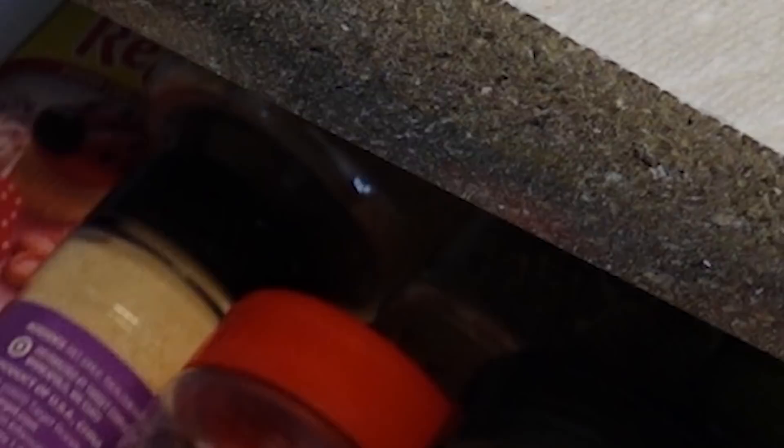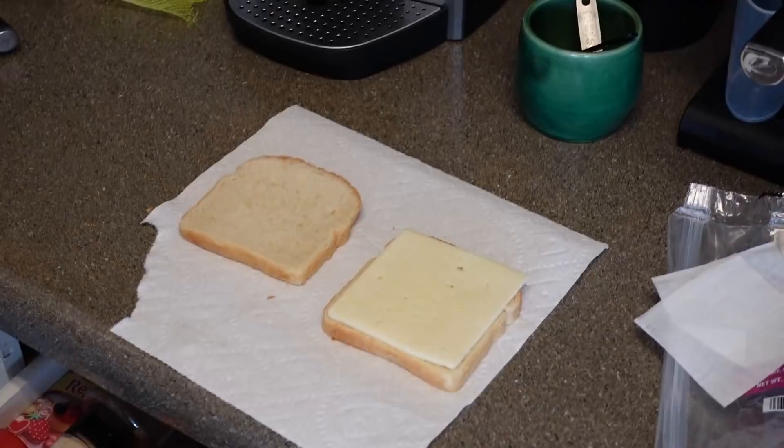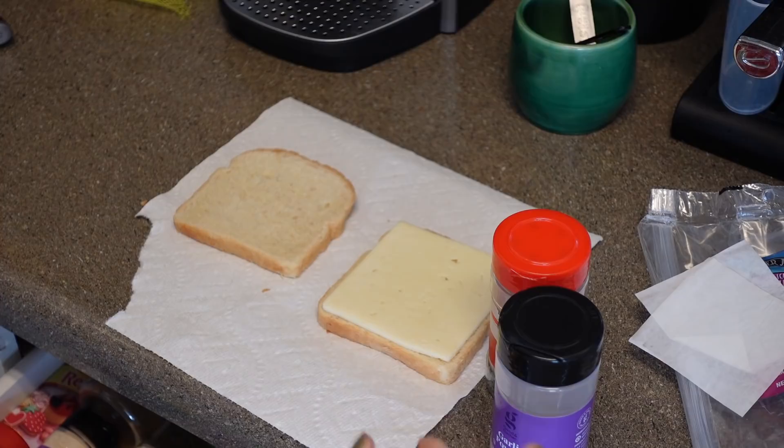You got your two pieces of bread. You got your cheese. You put your cheese on the bread, okay? You've got your spice drawer here. I'm gonna be using parsley flakes and garlic powder. I don't really add a whole ton of stuff, but that's what we're gonna do here.